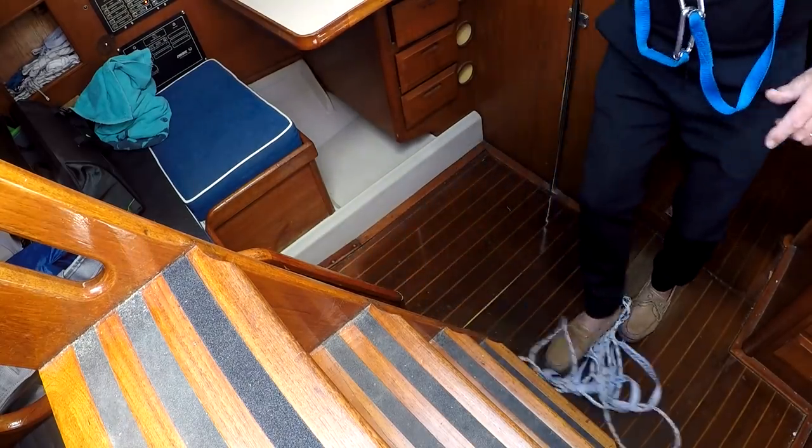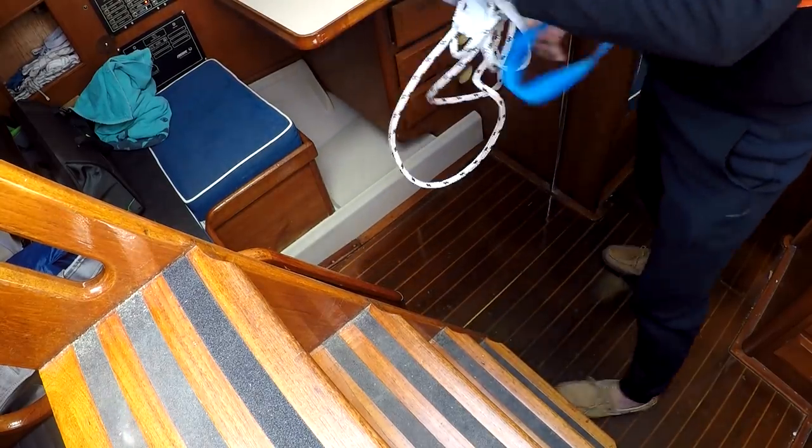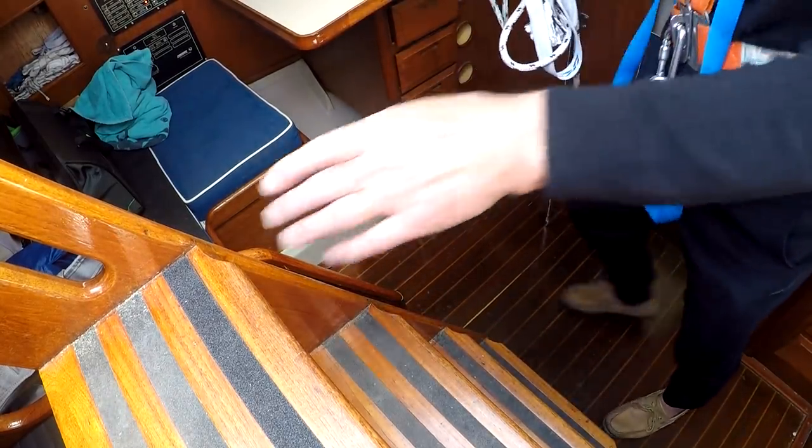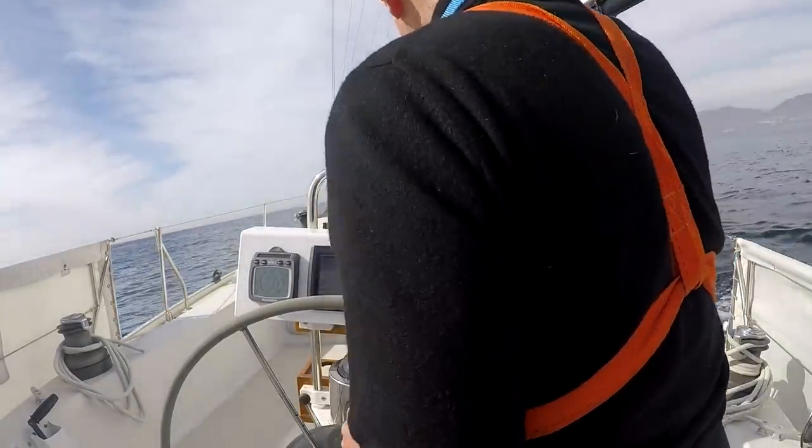Lines on the deck — they're really slippery. Varnish has a tacky feeling that makes for good footing, but step on one errant line and your tea kettle turns upside down.